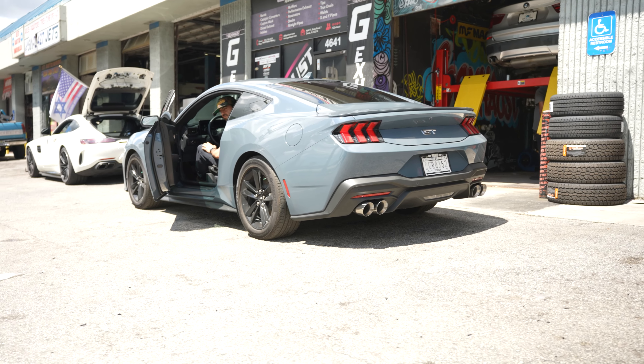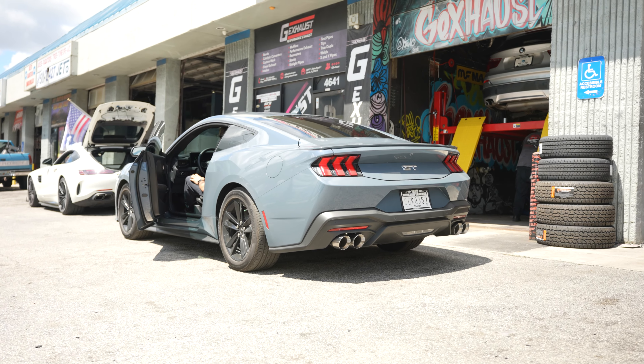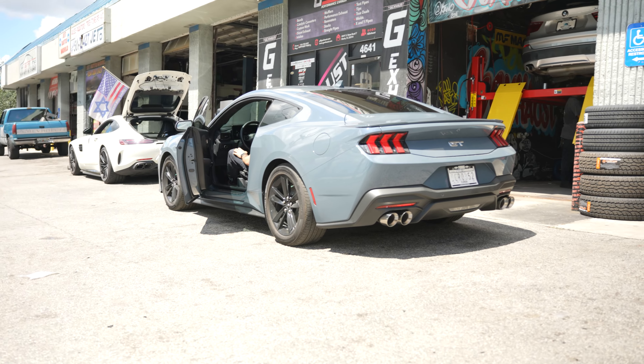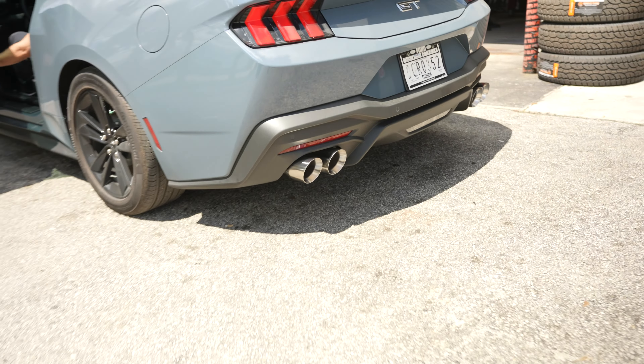So that's the Mustang GT with an H-pipe and a muffler delete — dual four-inch stainless tips. Interior is not too bad. There's a slight drone, not a big deal, but if you want no drone, go with anti-drone technology by Borla — Borla ATAK, Borla Touring, Borla S-Type, three different levels — on GExhaust.com.